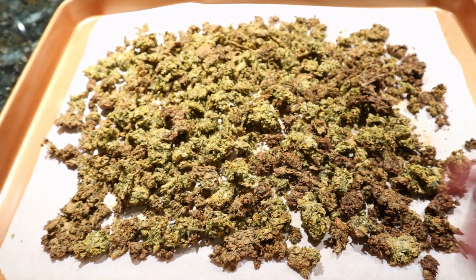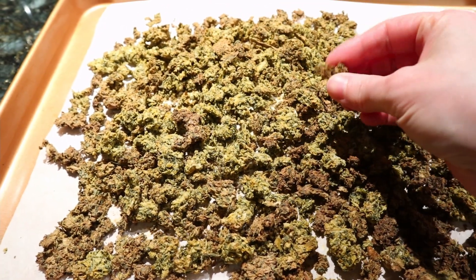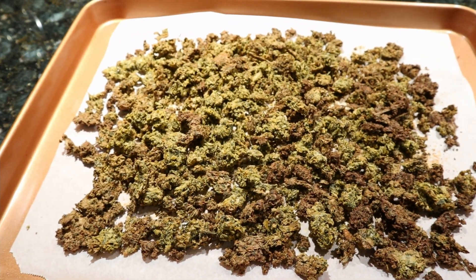My vegetable stock powder has been in the oven for about an hour and 10 minutes. I took it out a little early — it can stay in for around 75 to 90 minutes, but I felt it was done after about 70. As you can see and hear, it's quite dry, and that's what it needs to be. Now I'm going to put this in the food processor and grind it up into a powder.